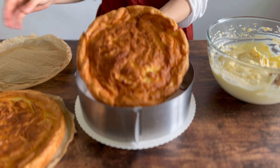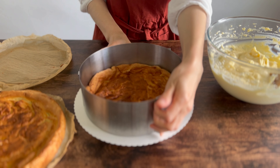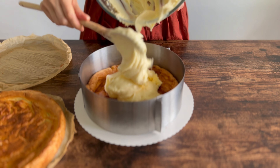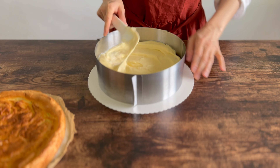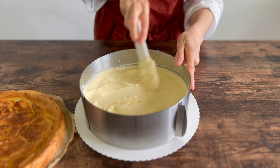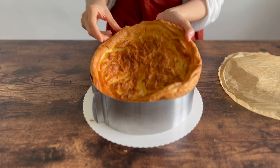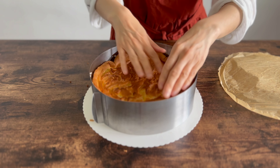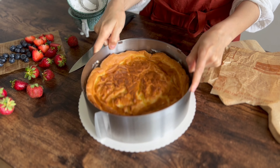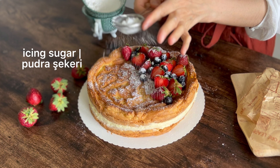I'm so excited to enjoy the process. I put my eggs in the kitchen. Let's go.